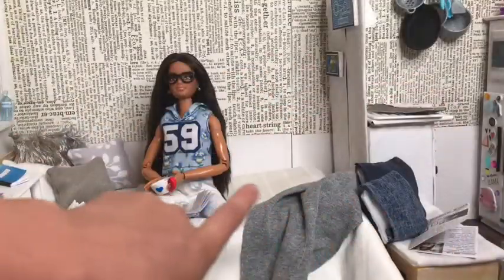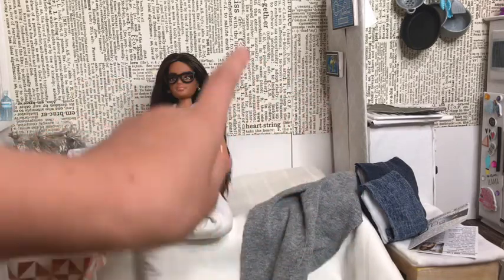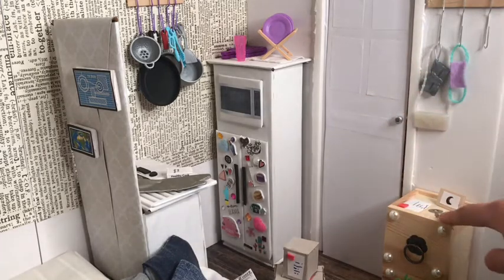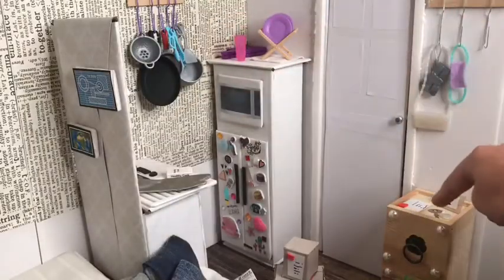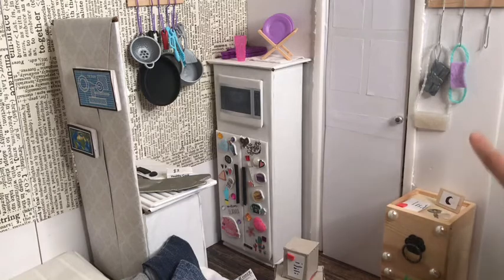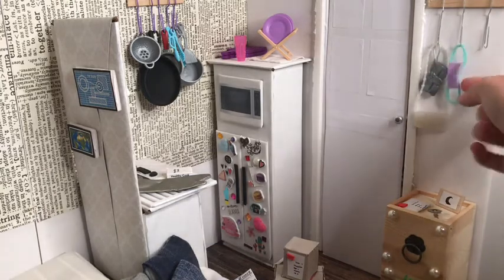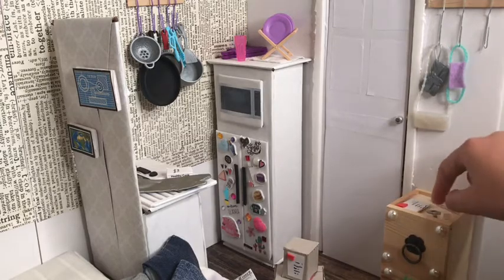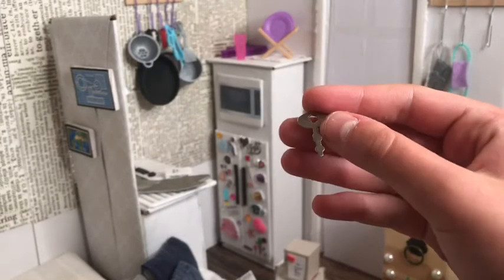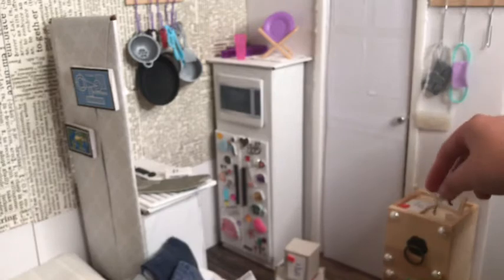The apartment is now all set up — this is Kit's apartment. Here is the entrance area as well as the kitchen. The door is a working door. Down here are some drawers from a little wooden set, and if I stack two of them they make a cool little side table. Up here is a place where she can hang her face mask and bags. There's also a little key from a small lock — I have two other ones for Brian and Bailey.